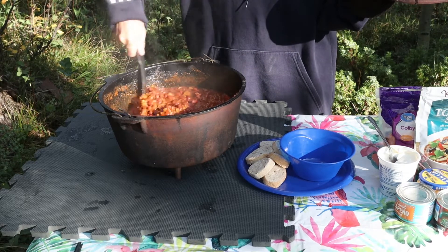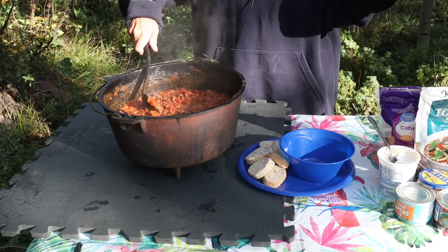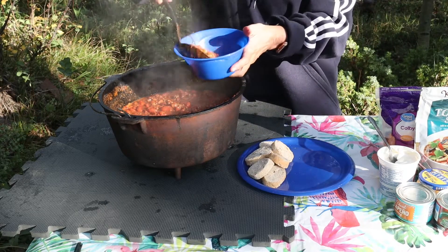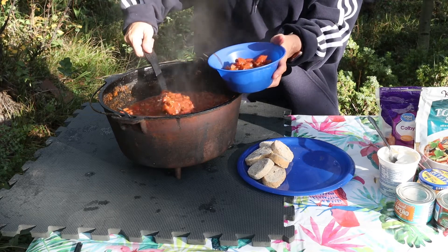That's yummy, and it looks nice and thick and rich. Let's dish up some — doesn't that look so delicious, especially for these cooler nights while you're up camping.